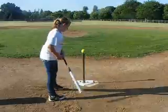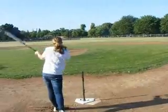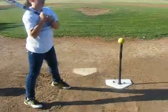Go again. Very good, Tessa. That's good. We hit the ball up the middle.